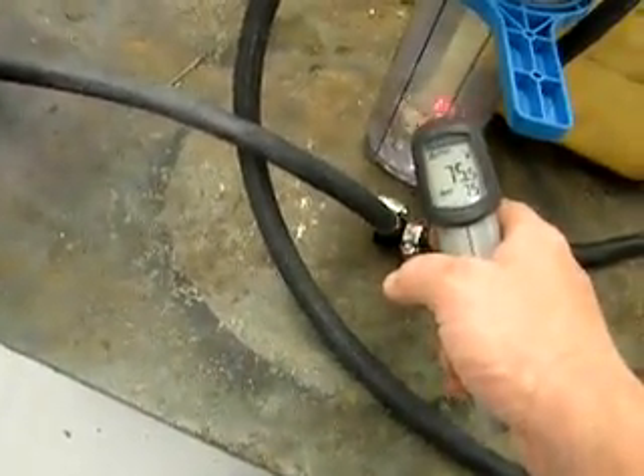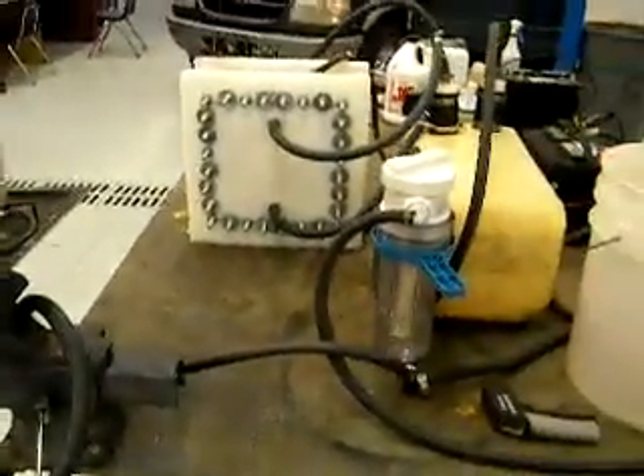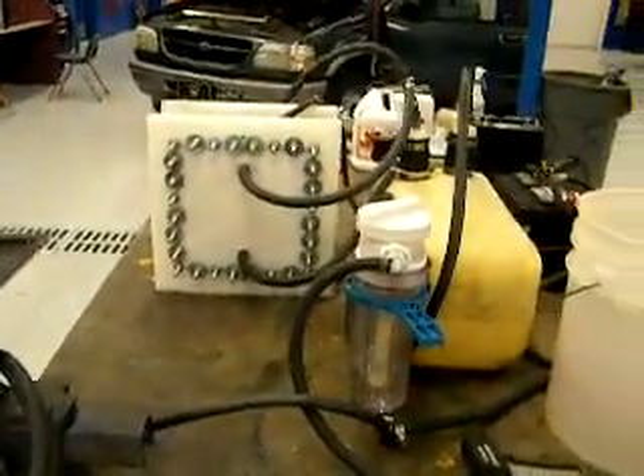Even coming out into the bubbler it's at 74 degrees, so nothing's overheated, nothing's running beyond belief. But it's all doing really well.